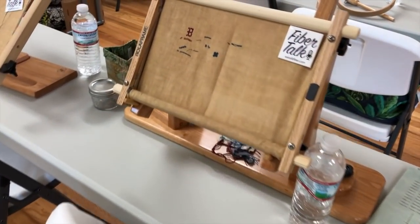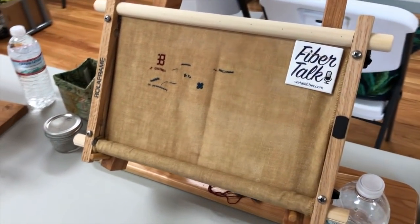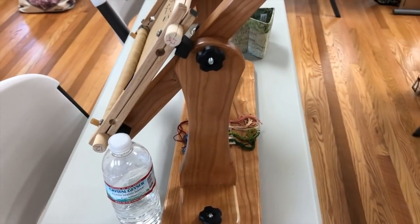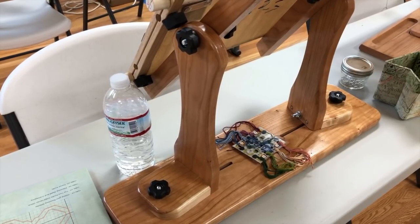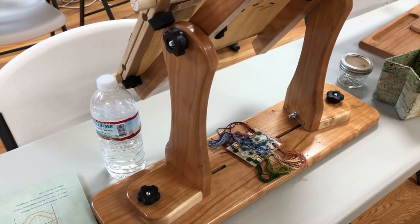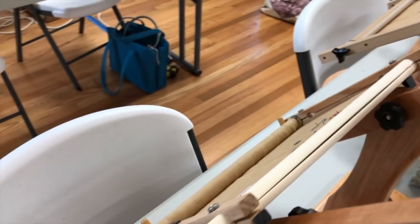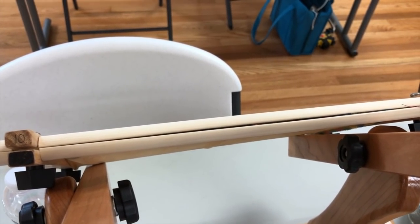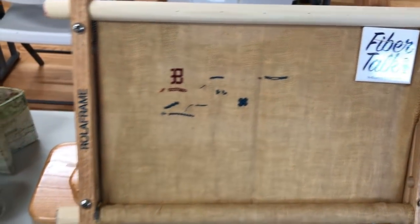Here's someone using a Roll-a-Frame — the Roll-a-Frame scroll frame that Vonna has talked about and has a video about. She has it on a similar design of stand that her husband made. The uprights slide in and out, and can also swivel around so she can put a pretty long set of scroll frames on. The Roll-a-Frame is the one where you clamp the two pieces together and there are tacks that hold your cloth.